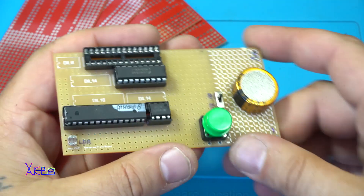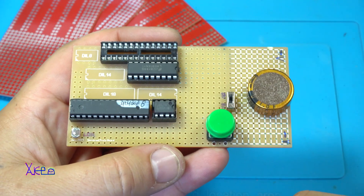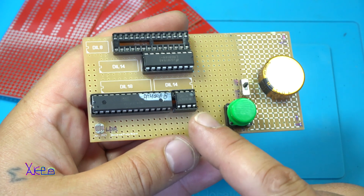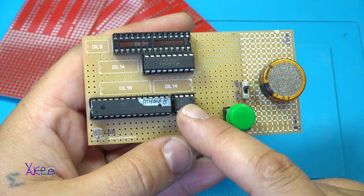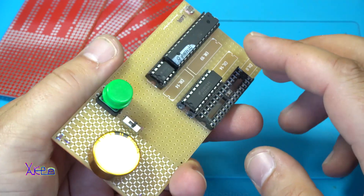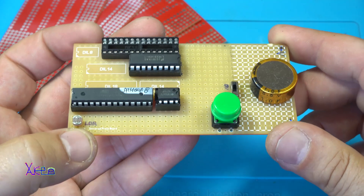So on my prototyping universal board I have the ATmega8 chip, the 555 timer, and the LED voltmeter chip. Looking nice.